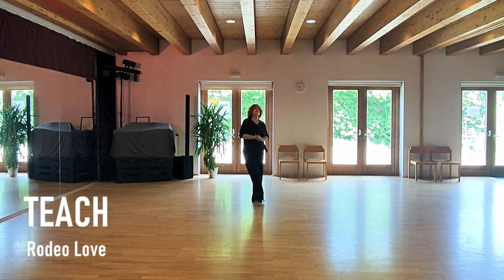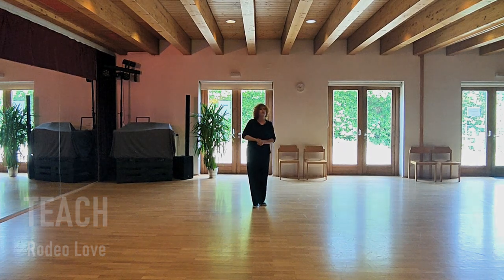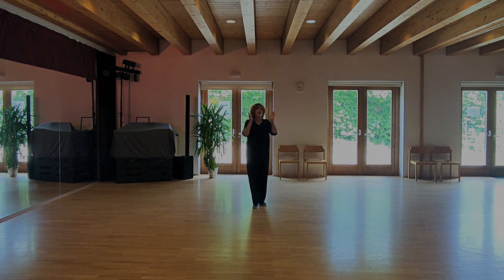This is Rodeo Love, choreographed together with Doris Tyler. Thank you so much for watching, hope you liked it, hope you enjoyed it — bye bye.